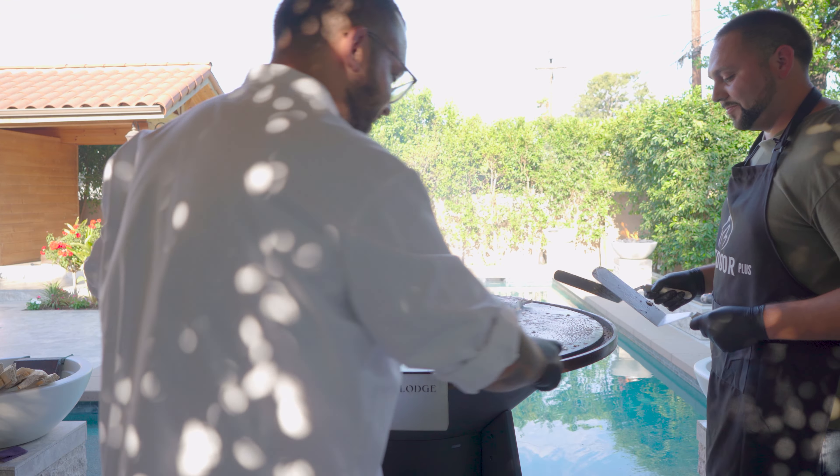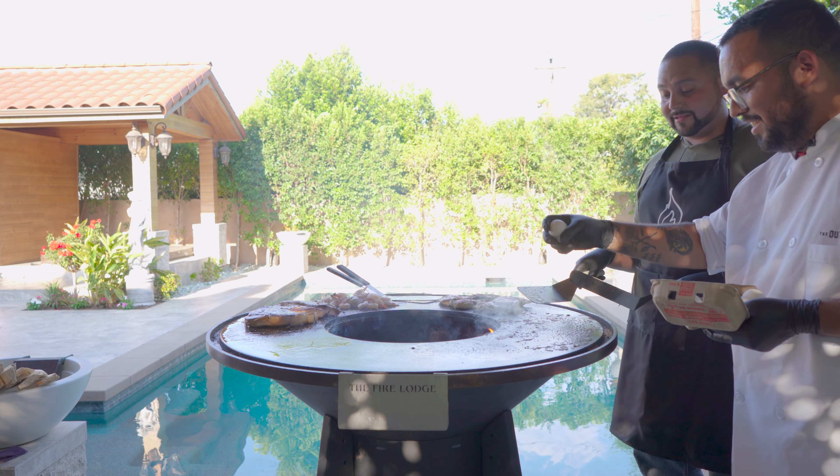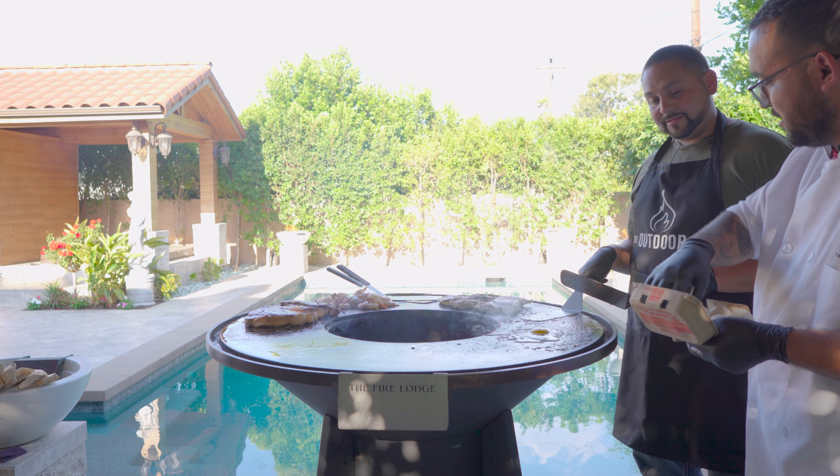I'm going to just crack this egg and we're going to scramble it.